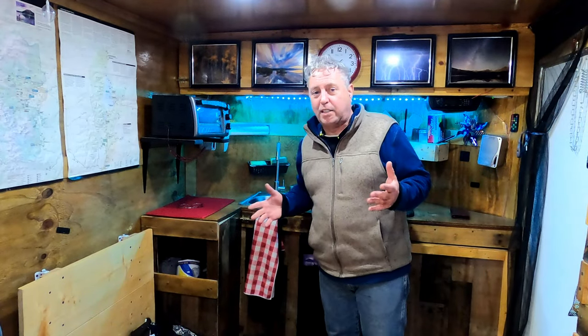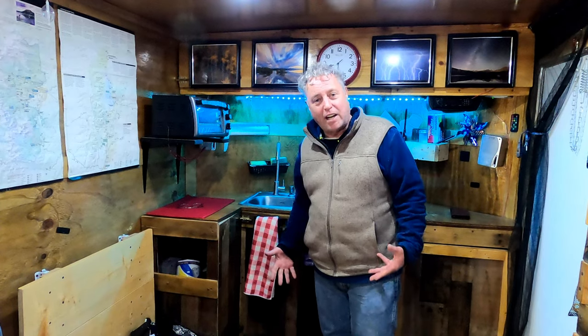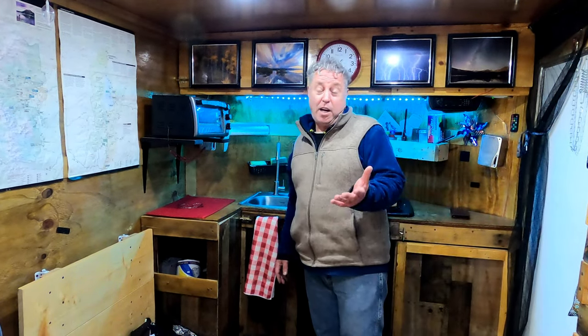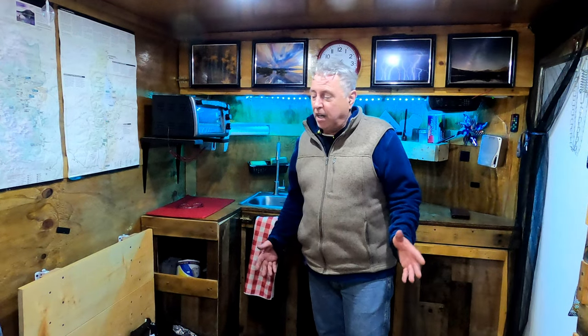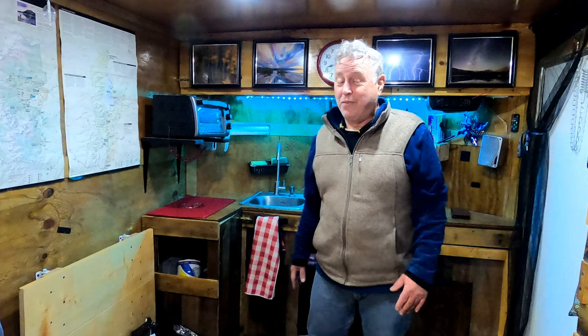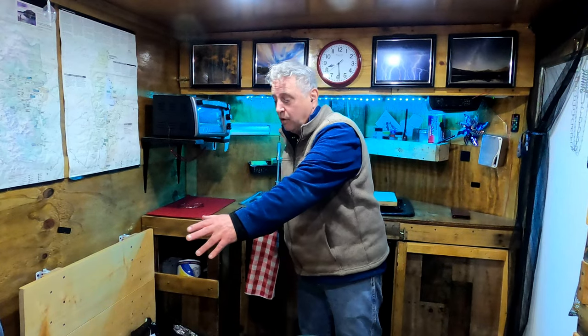We loved our pop-up camper for the airflow — open all the windows and the screens are there, really nice and roomy. But I hated the setup and you can't just pull over and cook or eat inside. With a teardrop you could cook right out the back. What I love about this setup is we can pull over and cook, and we keep a porta potty under the bed if you need the bathroom — it's just comfortable.